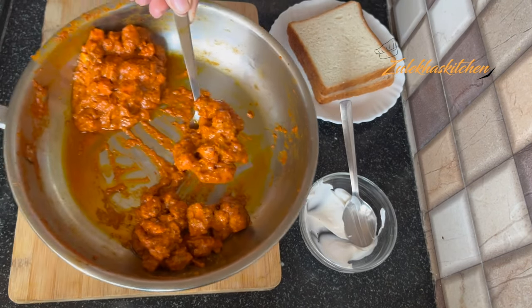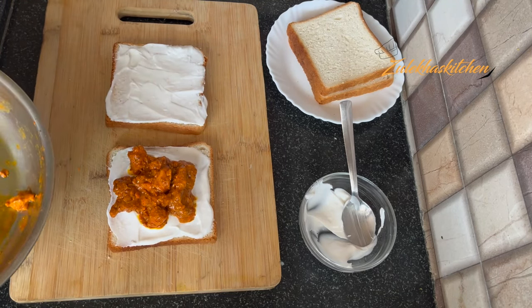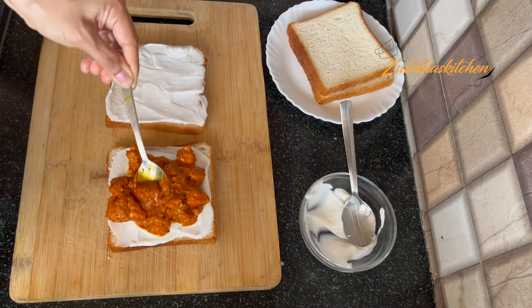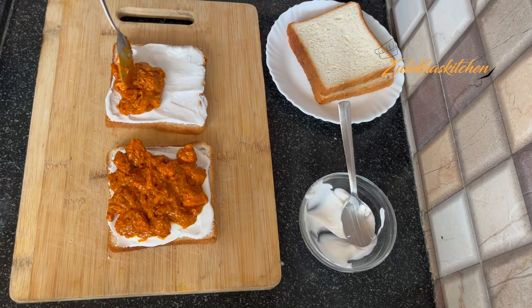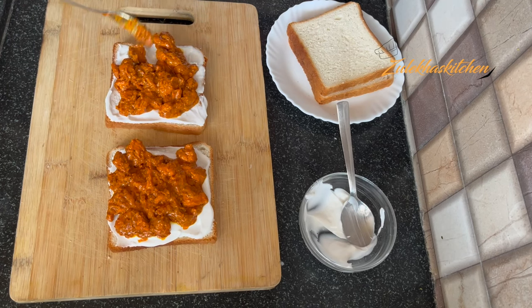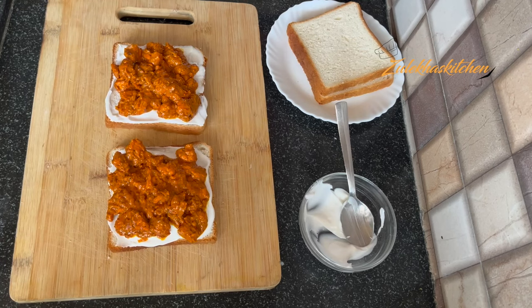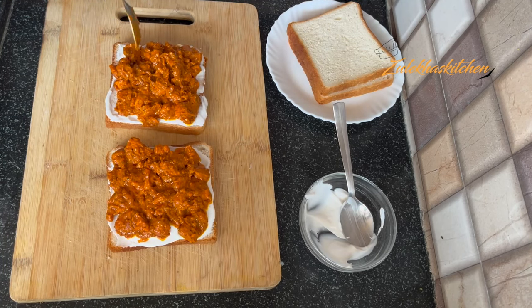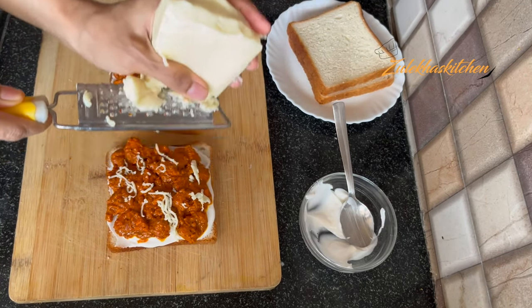Now I have chicken pieces here. You can see it has a nice thick gravy because it was a little moist. I have made 2 sandwiches. If you want 3-4 sandwiches, you can adjust the quantity. I have spread the chicken with a little thick gravy on the bread.